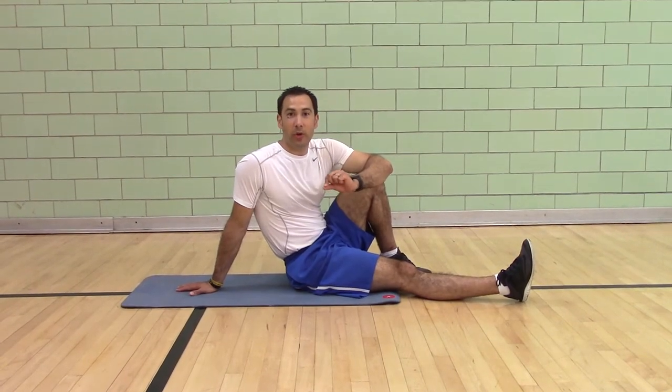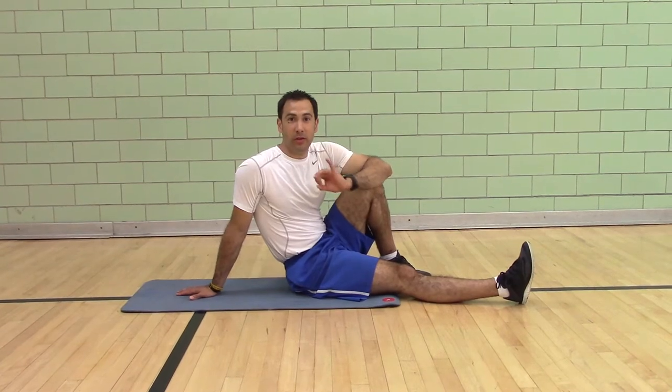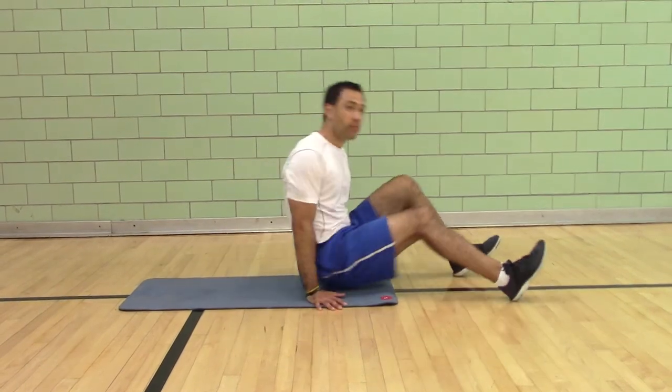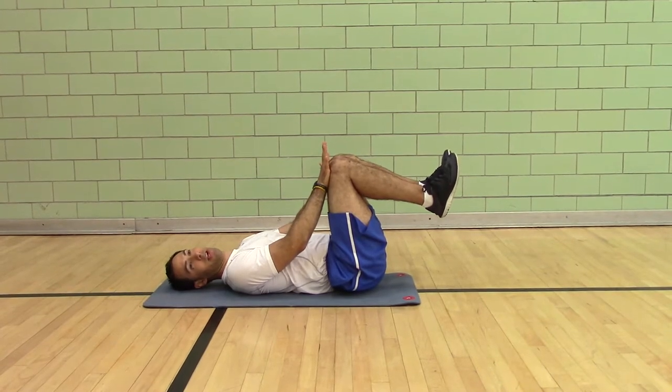The dead bug same side with isometric hold. The dead bug is great for pelvic control and motor control. There are some key pieces you want to practice. Hands on your knees, you're pushing — that's the isometric contraction.